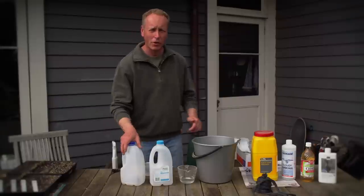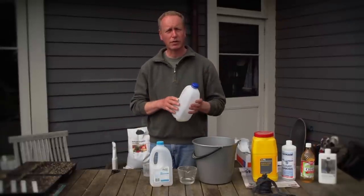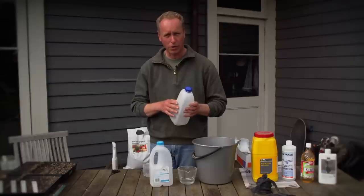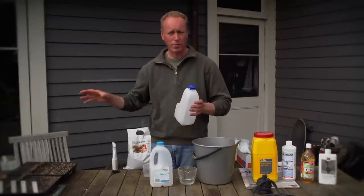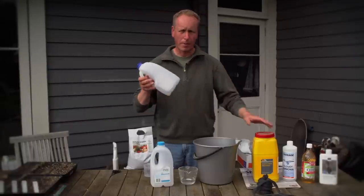Before bud bursts on your apple and pear trees, it's good to make some coddling moth traps. These traps are good because they trap both the male and female moth, unlike the pheromone traps which only trap the male. They take a few simple ingredients and a plastic bottle.